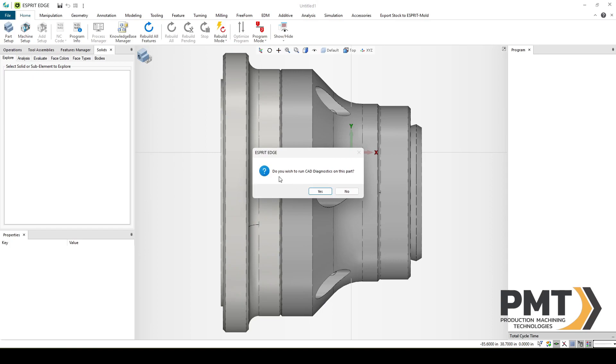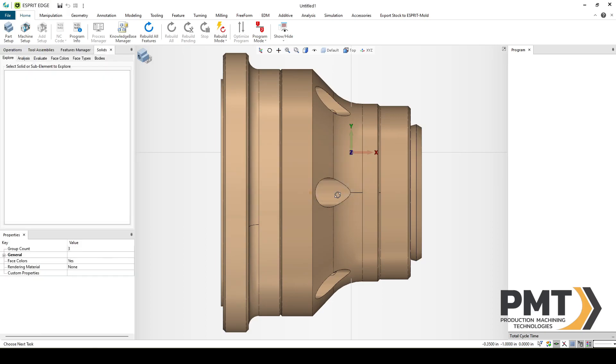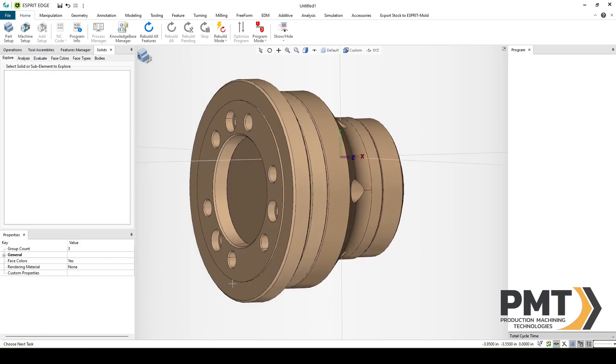You'll get a dialog box that asks if you would like to run CAD diagnostics. We're going to select Yes. It finds no issues with the model so we can continue. The first thing we want to do is orient our part in the space so that it can be correctly fixtured on the machine.